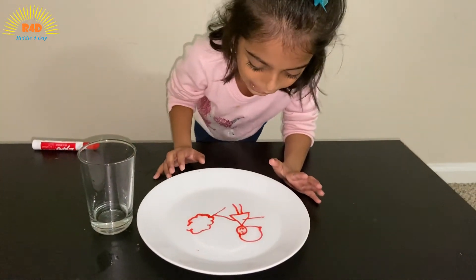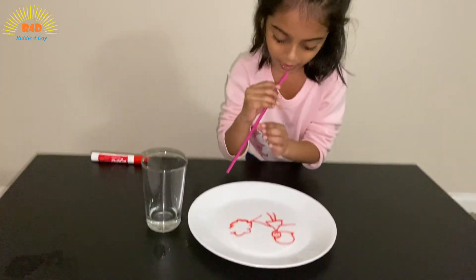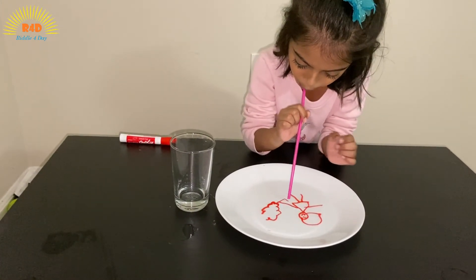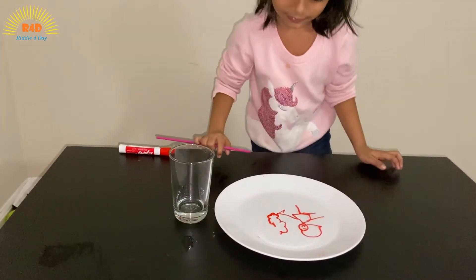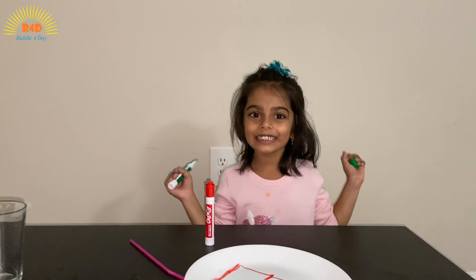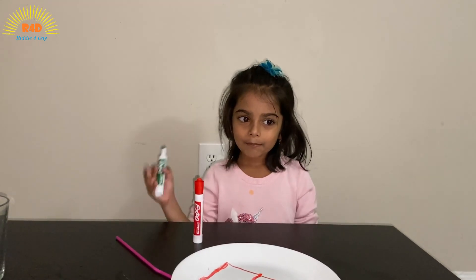It's so beautiful, I love it! I'm going to make it dance a little bit with a straw — boom! See, it's going up and down. Did you like this experiment? If you like it, please like and subscribe, and try it at home. Tell me if you like it. Bye!